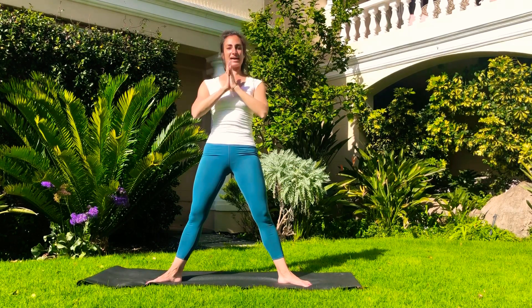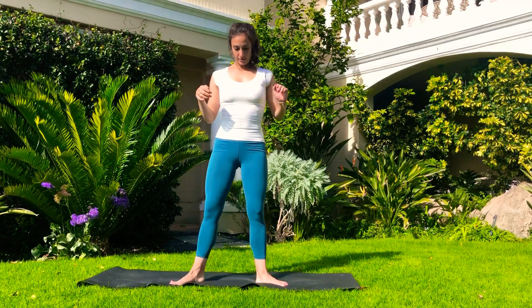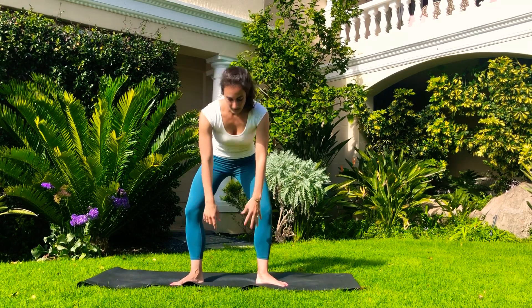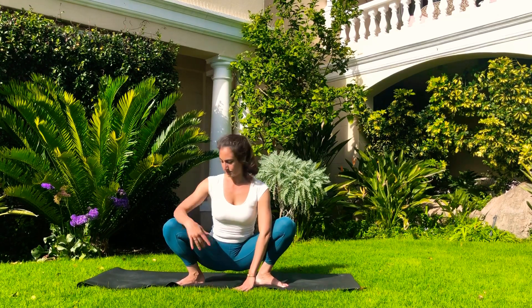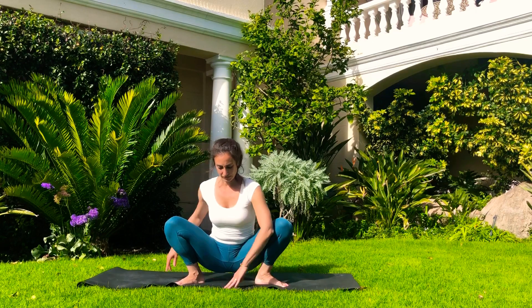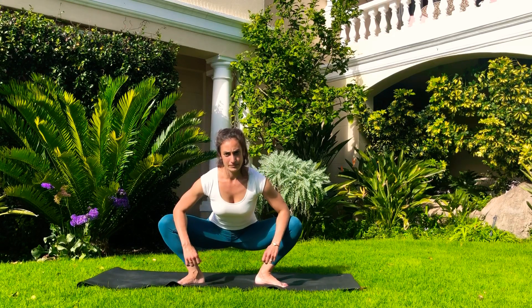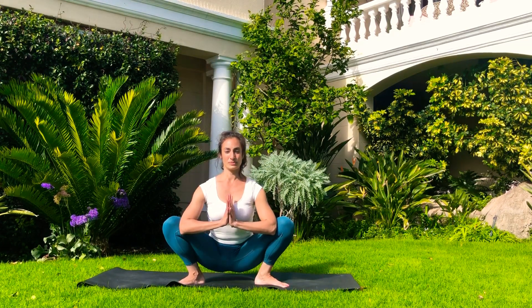Bring the feet a little bit closer in — we're going to come into Malasana, the Goddess Pose, Utkatasana. From here into Malasana, Garland Pose — we're coming down into a deep squat. You can bring the hands onto the ground if that's more comfortable or if you're losing balance. Try to find that balance here; if needed, bring a hand behind you. If uncomfortable, bring your forearms to rest on your knees. If you're down at the bottom, bring hands to your heart center and use your elbows to push the knees towards the back. This is a really good one.